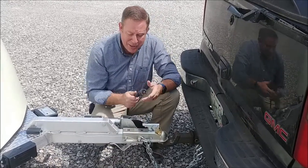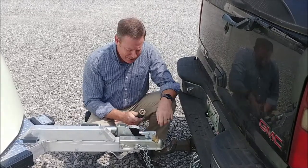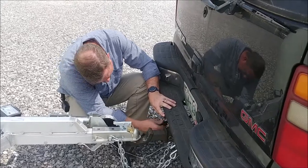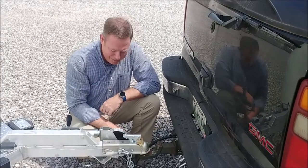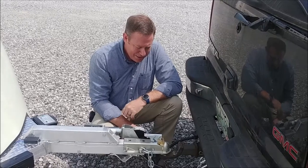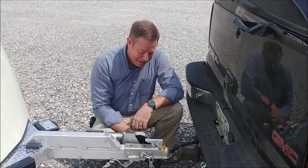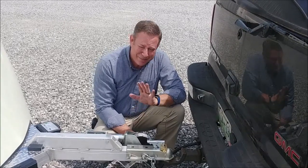Hooking your trailer up correctly is always important because if you don't, you could lose it, damage it, or even hurt somebody else. Your lights, whether it's a 7-pin or a 4-pin — the 7-pin will simply slide up in and has a locking mechanism; give it a little tug and make sure it won't come out. The 4-pin is easy to slide up on. We want you to be safe, have fun and use your trailer, and we want it to work correctly. These are just some simple tips to help you do that. Some people grease the ball — I personally don't because every time I walk around my pants leg gets grease on it, but that's your choice. Just use your trailer. Be safe.